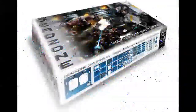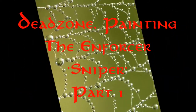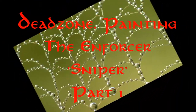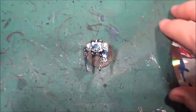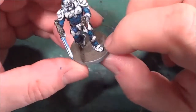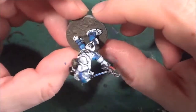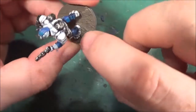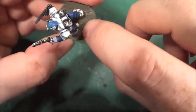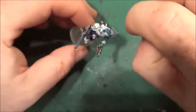Welcome back to the Spider's Web. As you can see, there is a little bit of an indication where the thingy was — the gap between the model's base and the extra bases.